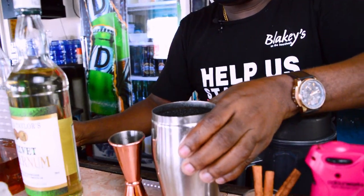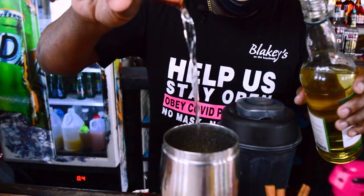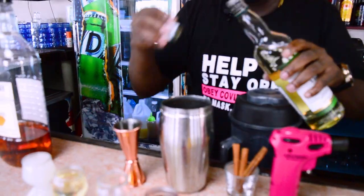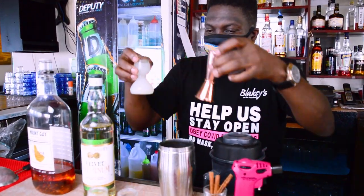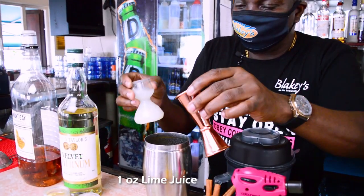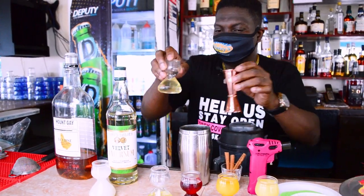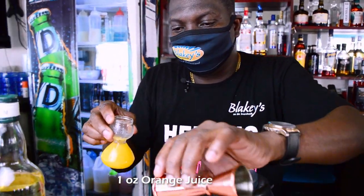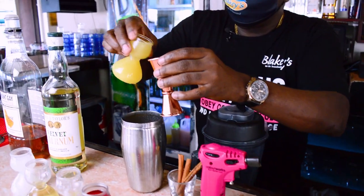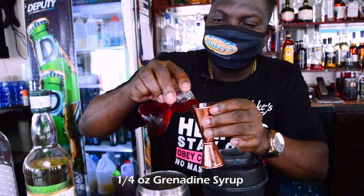Now that's done, we'll add some of the velvet falernum, followed by orange juice, followed by a nice spiced syrup. I'm going to add also an ounce of orange juice and an ounce of the pineapple juice as well.